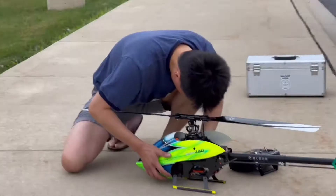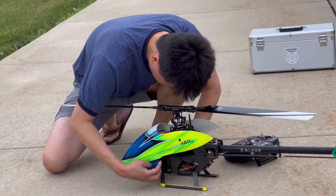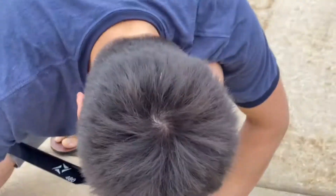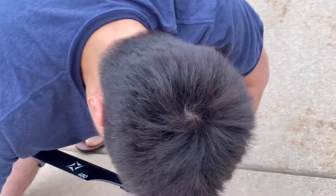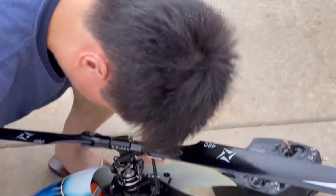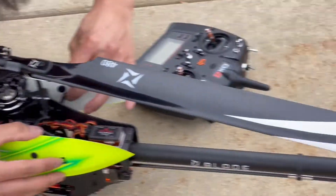Thumbs up or down — is it going to go well? We're going to do the helicopter, right Daddy? Putting it on the cover. We're going to do it — the helicopter. He might not fly it, but he may test it.